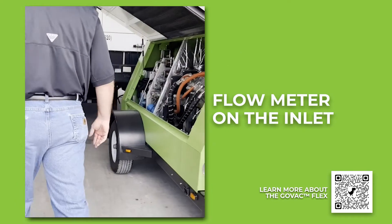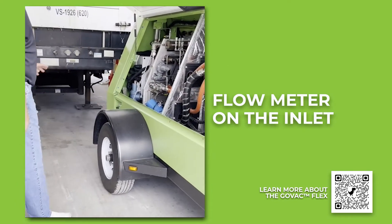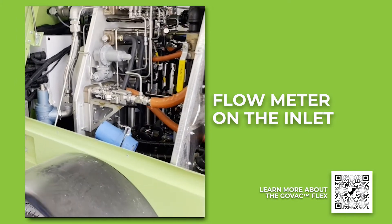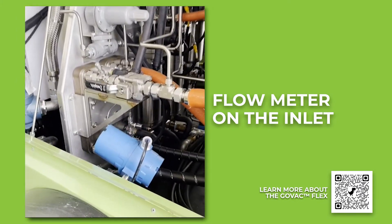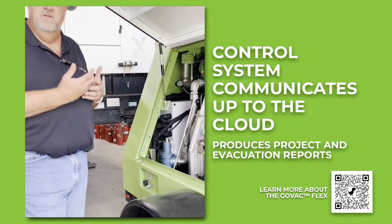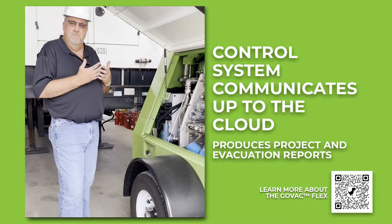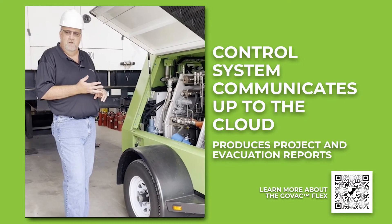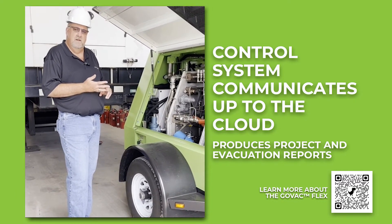On the inlet side, we also have metering — a flow meter that measures all the gas being evacuated. This data is recorded in the control system on the unit. The control system communicates up to the cloud, and we can then produce reports for your evacuation project showing the total gas that's been evacuated.